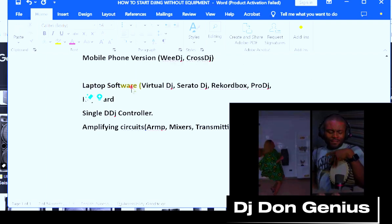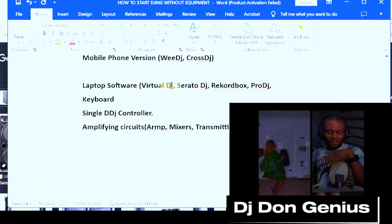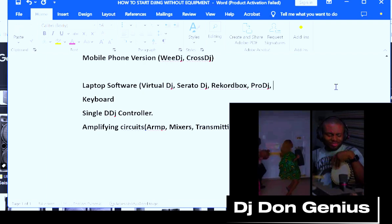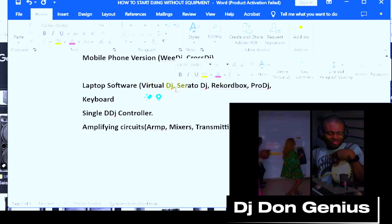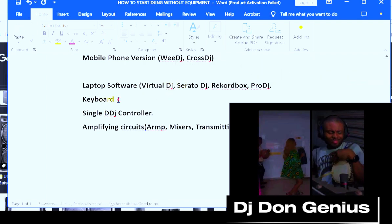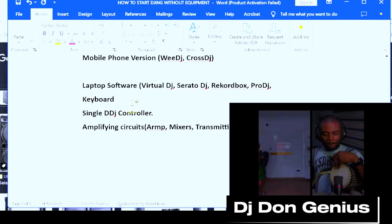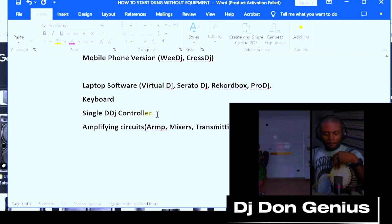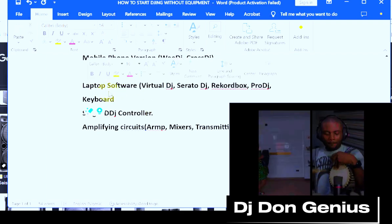A laptop is also very important. Maybe you want to start with just your laptop and use softwares like Virtual DJ, Serato DJ, Rekordbox, or Pool DJ. I would recommend Virtual DJ because it has more flexibility when it comes to keyboard mapping, which is one aspect you can actually start from. This makes it very flexible for you since you cannot go into buying controllers right away.